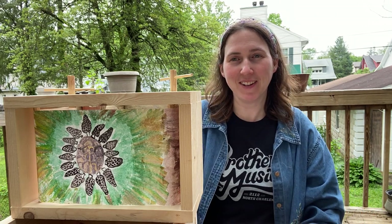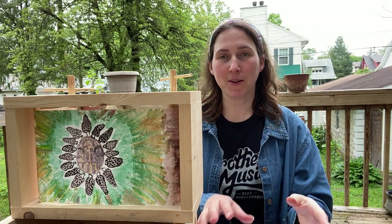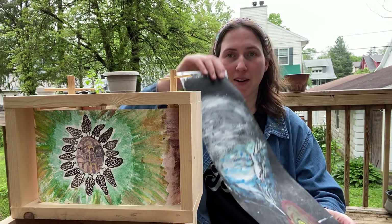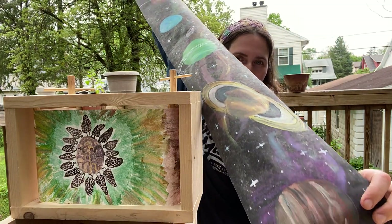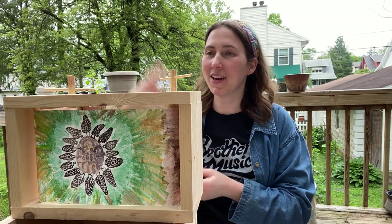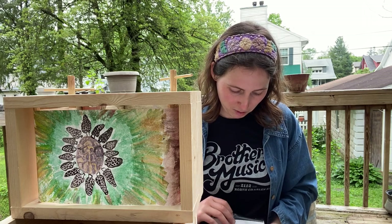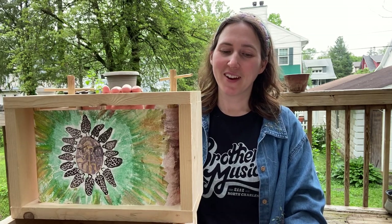I'm just popping on here to share a cranky that I recently made about springtime plants. If you don't know what a cranky is, it's a long illustrated scroll that you can paint or draw on or apply cut-out paper to. You put it in a wooden box with rotating poles and crank it — it goes by in this panoramic, old-school storytelling way with some kinetic movement.